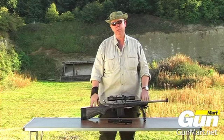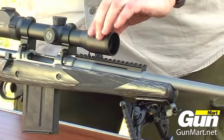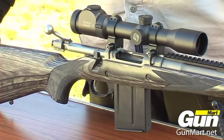The calibre is .308 Winchester, which is a great round — it'll do most things and is available most places in the world. Surprisingly enough for such a short rifle, it weighs about seven pounds, and in .308 it's very pleasant to shoot.